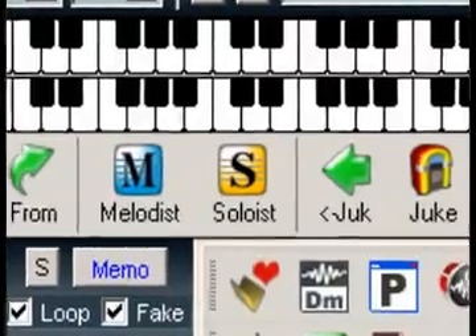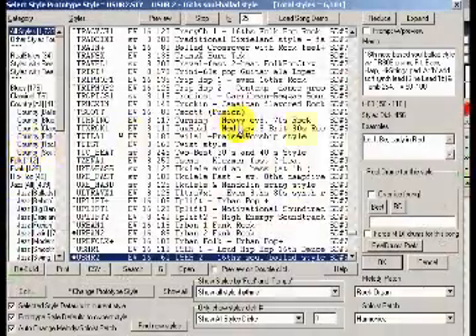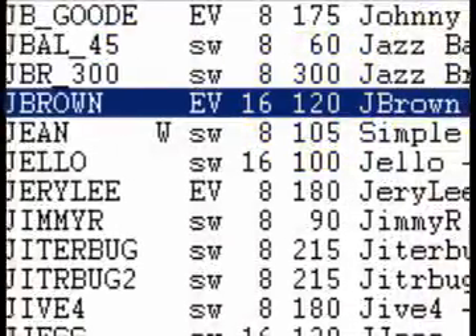The third way to add Real Tracks to your song is to use the Soloist feature. This feature has been around in Band in a Box for a long time, but until recently has only been used to create MIDI solos. However, all of the great features that apply to the MIDI soloist also apply to Real Tracks.